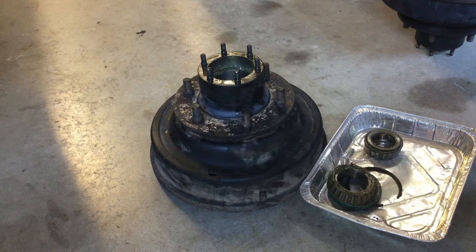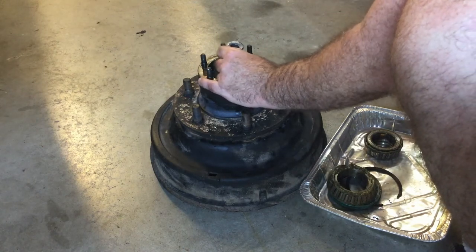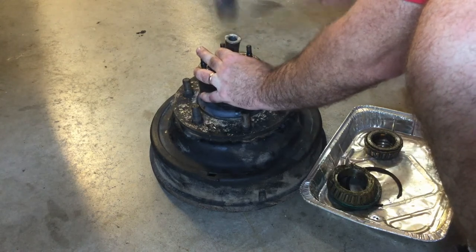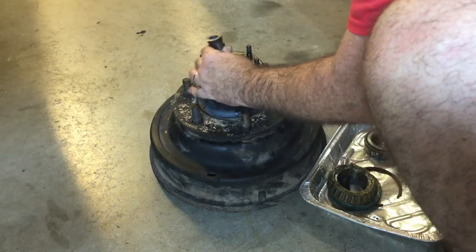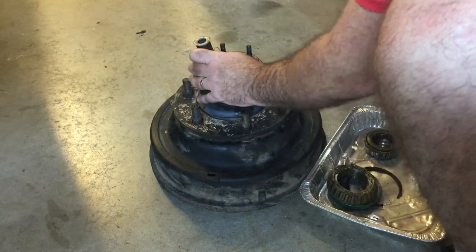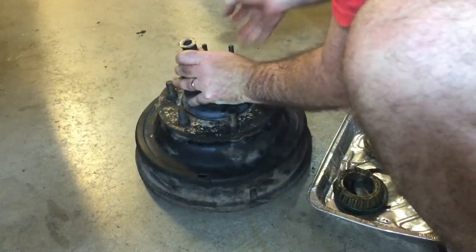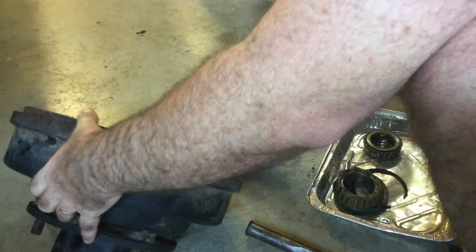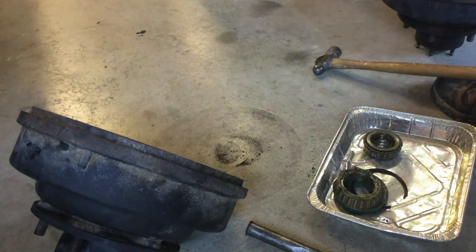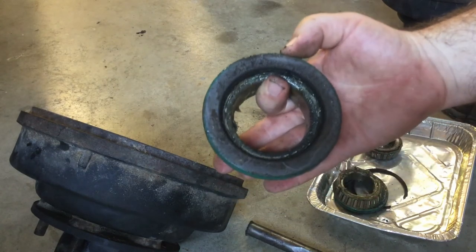I popped out the first one and now we're going to pop out the second one so you can see what I'm doing. I get in there on that inner race and tap — you can hear it kind of go. It went halfway and kind of pivoted on me — there it goes. The bearing and seal come out just like that.